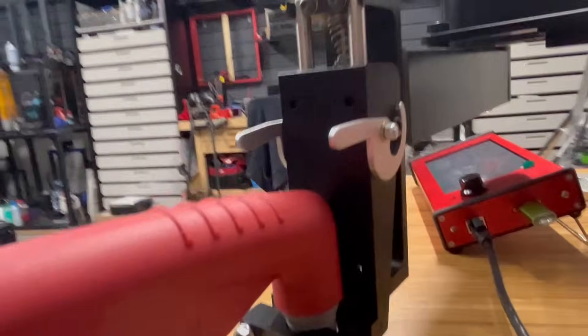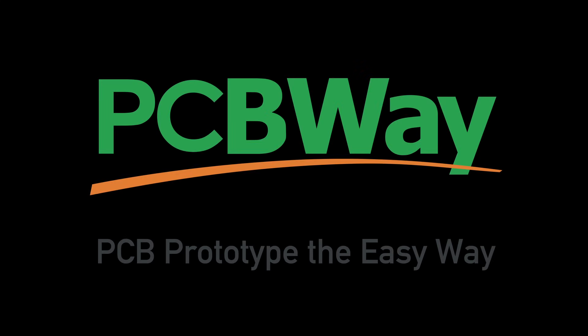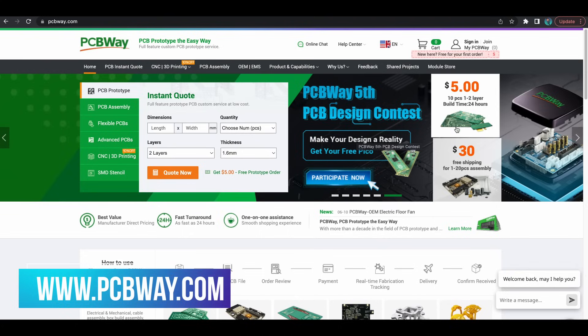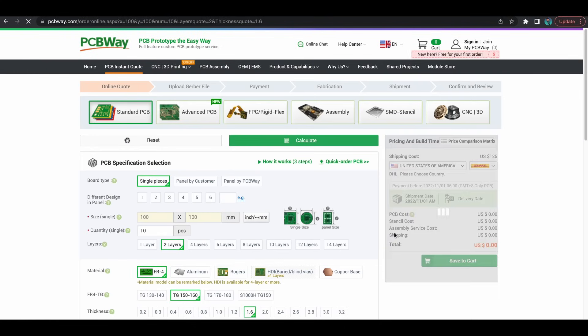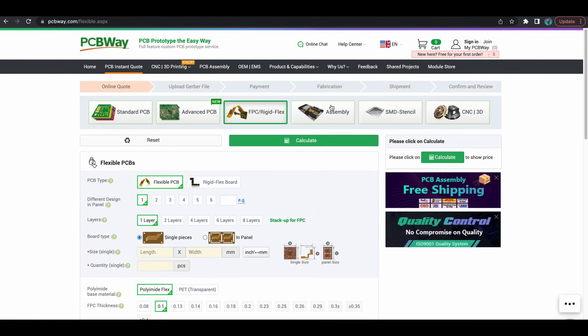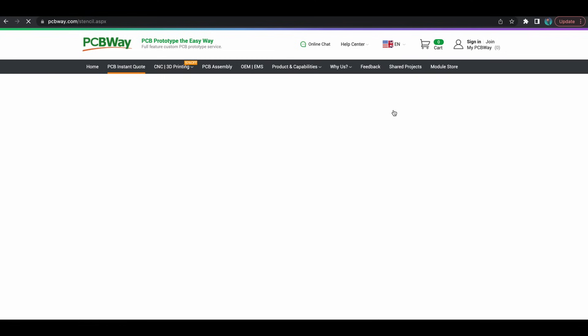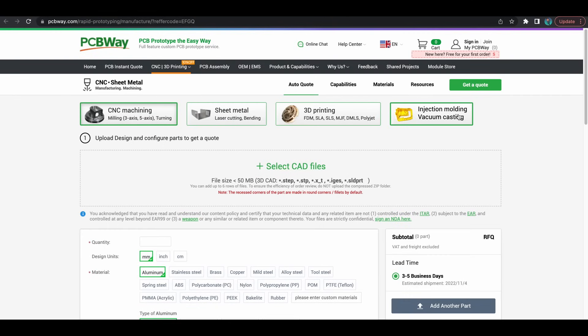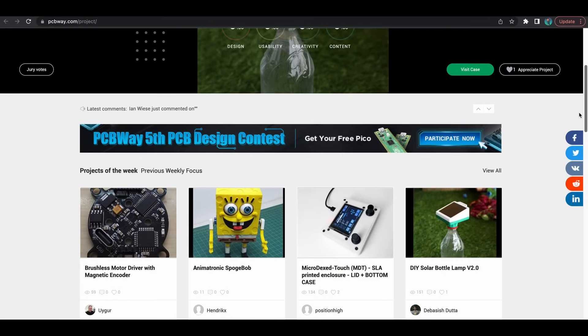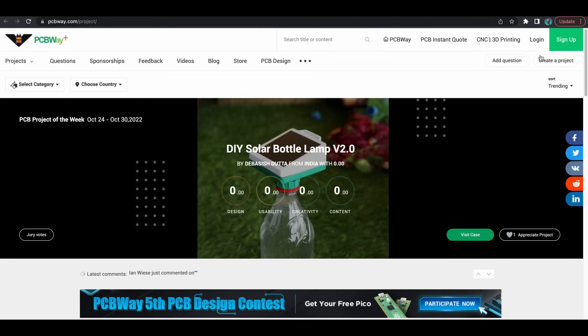But before we begin cutting, let's talk about today's video sponsor, PCBWay. Are you looking for a PCB? Look no further than PCBWay — they're a one-stop shop for your PCB and manufacturing needs. You can do a standard PCB, advanced PCB, FTC rigid flex PCB, assembly, and SMD stenciling. They also offer CNC and 3D printing. If you're looking for a little project to do, look at the shared projects — you can basically order a whole kit and do a project that someone else has created. It's a great community section to share your ideas. Thank you to PCBWay for sponsoring this video.